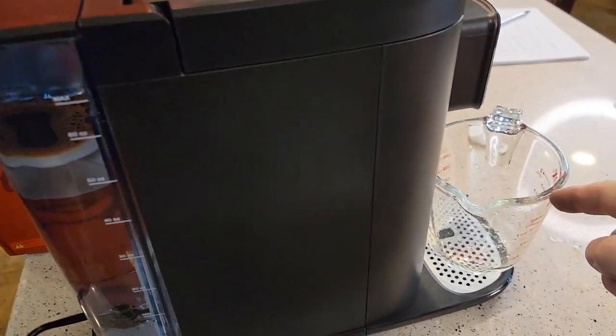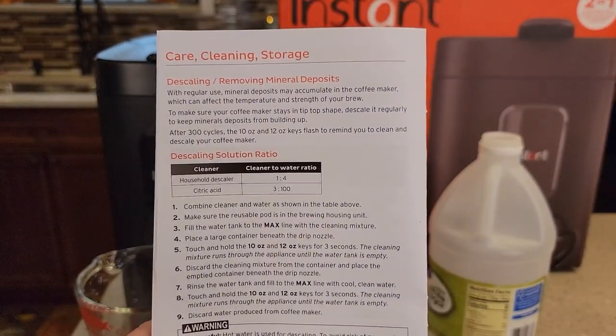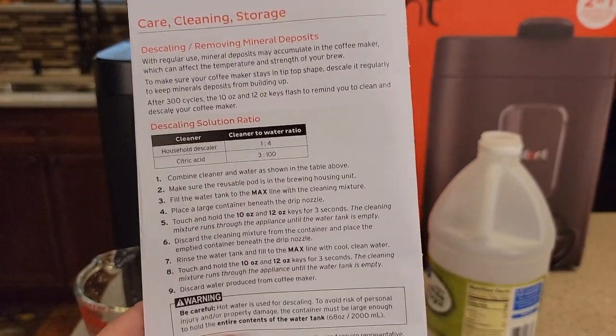It's all filled up. You're going to need a container to hold the hot water that's coming out, and we'll be using the manufacturer's cleaning descaling procedures.